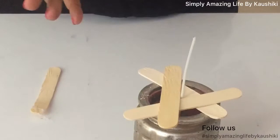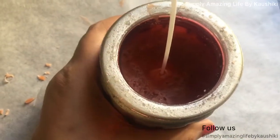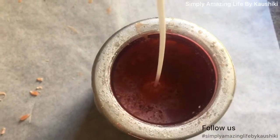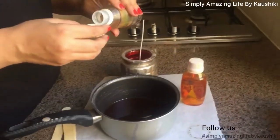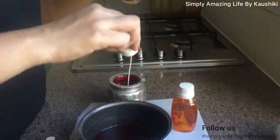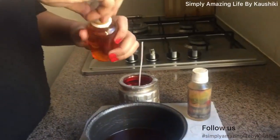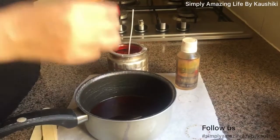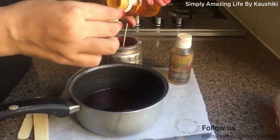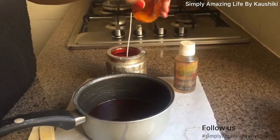Later we'll pour some more wax and then cut the wick. You can see the first pour has a lot of bubbles and a concave shape. Now I've melted a little more wax and I'm adding a bit of essence — this is a specific candle essence, but you can also add essential oils. I'm adding green apple and cinnamon, which is perfect for October and November. They make the house smell so good. The temperature of the wax is really important — it should not be too hot.